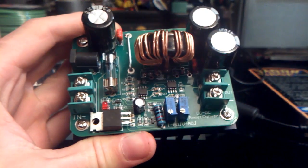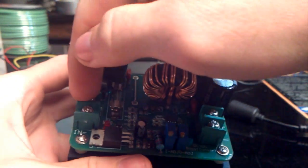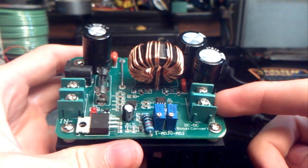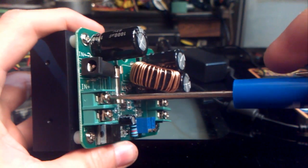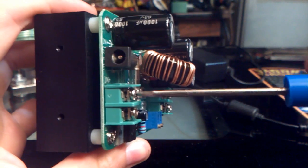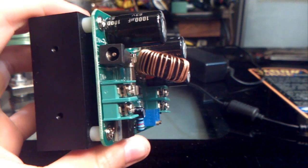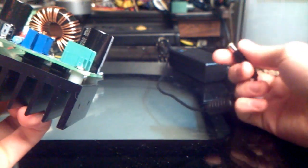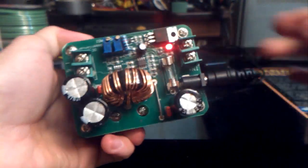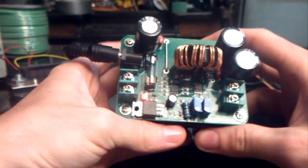I recently purchased this — it is a 10 to 60 volt DC step-up converter. Basically you put power in through one side and you get power out through the other. What's really nice is it gives you two options for power input: you can either use these two screw connectors or run it straight off a wall wart type thing. I used my IBM ThinkPad power supply connector, and it can put out a maximum of 10 amps.